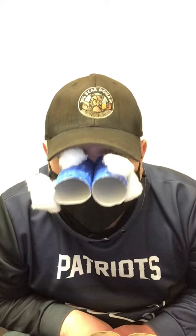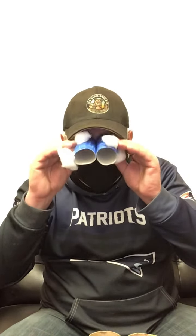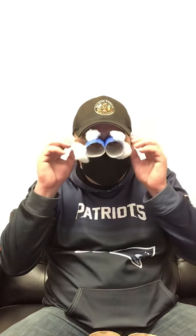Hey everyone, Elliot here. Today we're gonna make some cloud binoculars and then learn about some different kinds of clouds. These ones I made - the string was too short, but it ended up working out because it fits my head perfectly. I meant to have it hang off your neck, but hopefully I gave you a long enough string. If I didn't, you can always find more.